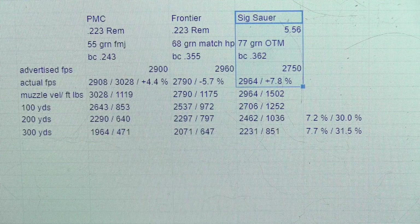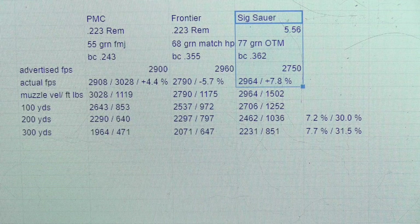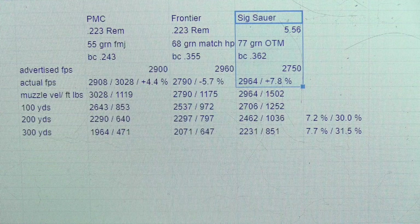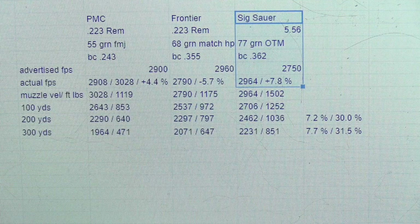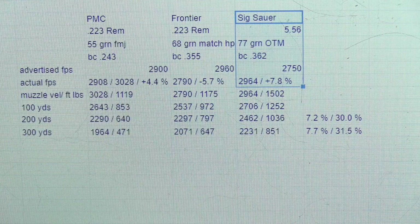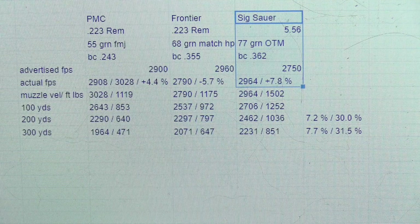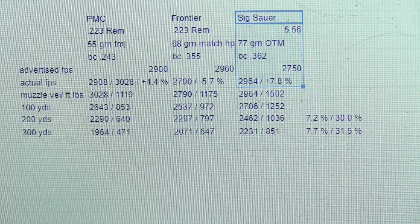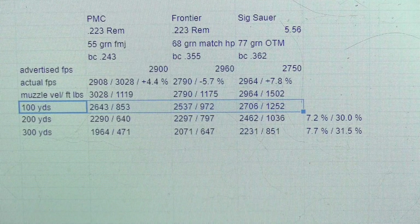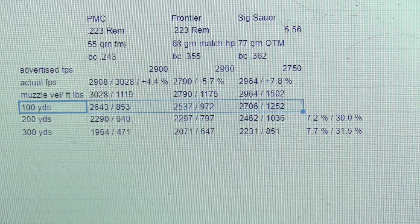I also chronographed the Sig Sauer 5.56 77 grain open tip match. It has a ballistic coefficient of 0.362, which is the best of the three, and an advertised velocity of 2,750 feet per second. I chronographed these rounds at 2,964 feet per second on average, which is 7.8% more than their stated claim. Who knew? I certainly didn't. At 100 yards it has 1,252 foot-pounds of energy, which is more than either the 55 grain or 68 grain has at the muzzle.